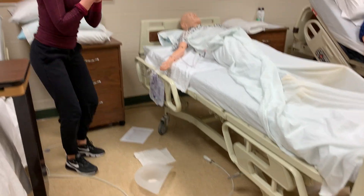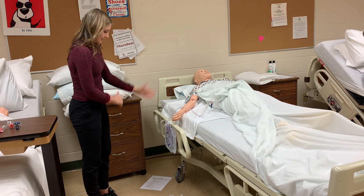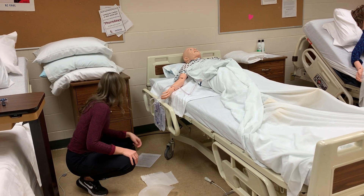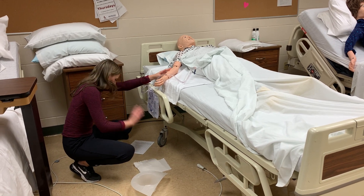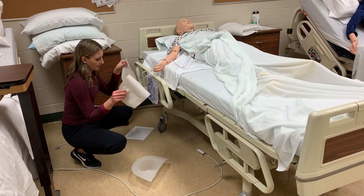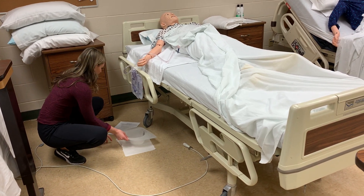I'm going to first start by washing my hands and putting on gloves. Then I'm going to explain to the patient that I'm going to empty their urinary drainage bag. I'm going to make sure I place the paper towel on the floor underneath my measuring device.